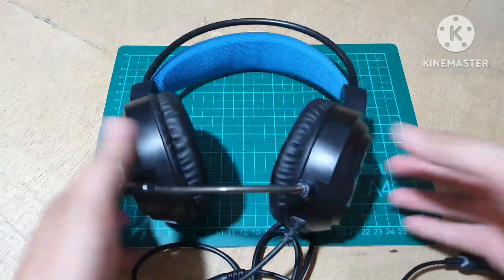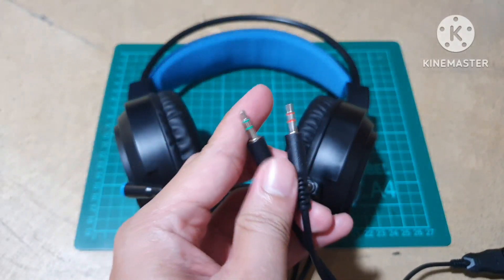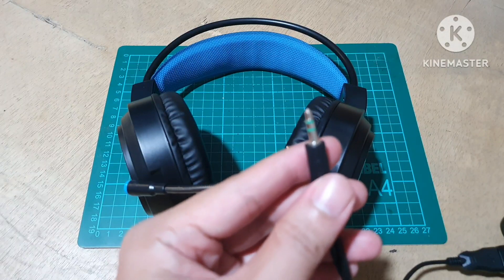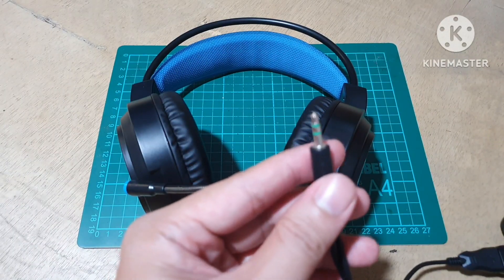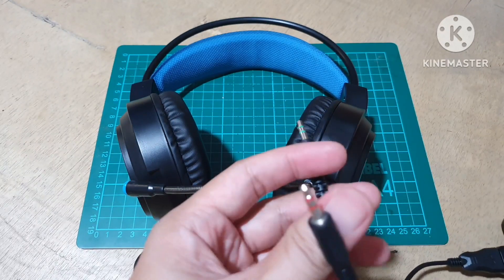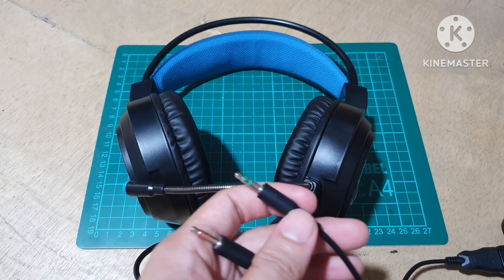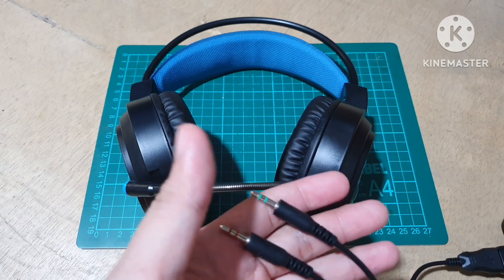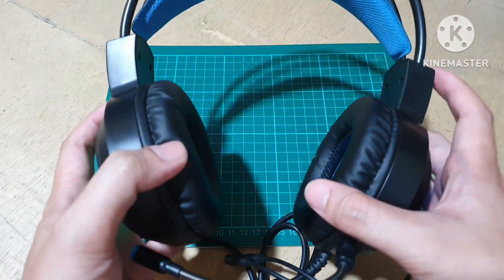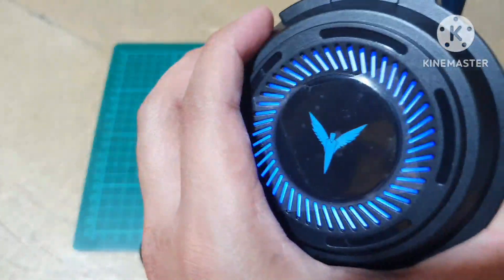In terms of quality guys, I tried it using just earphones. In terms of sound quality, masasabi ko lang is it's just good for the price and the bundle. Bass and treble is not that good but it's clear though. And yung comfort nya — dun ako napabilib. Comfort is the priority siguro dito sa item na to, so cool right.